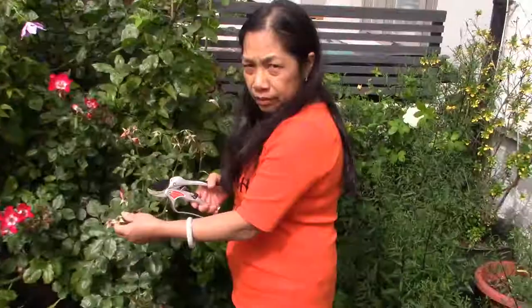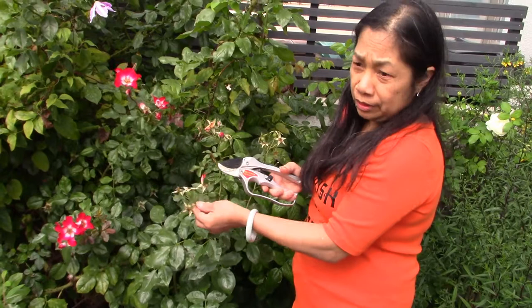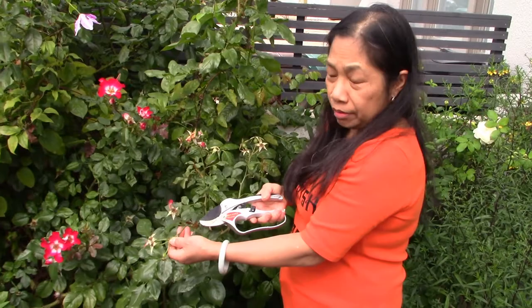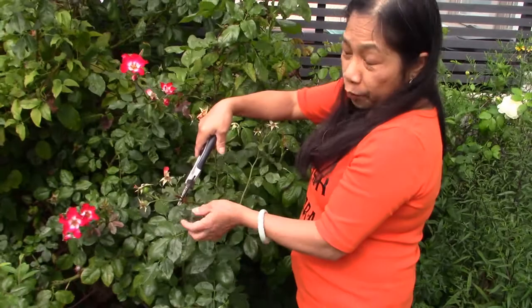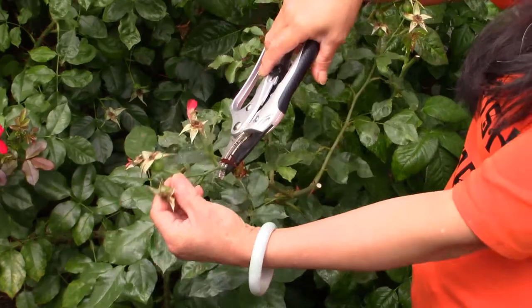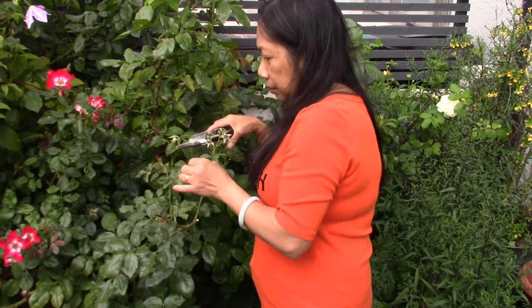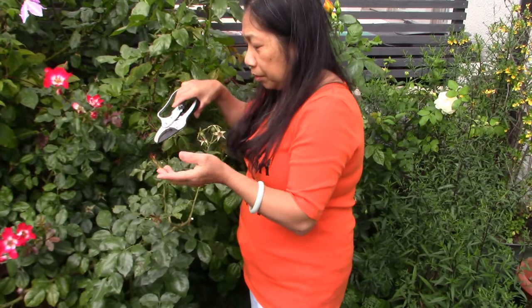Now I'm going to show you how to cut this. This has already flowered. If you don't cut this, all the energy will go into it and the new bud will not have a chance to grow bigger. So what I do is cut it here, in between the buds and the flowered stem. As a rule of thumb, the cut should be slanting so all the rainwater will run off.